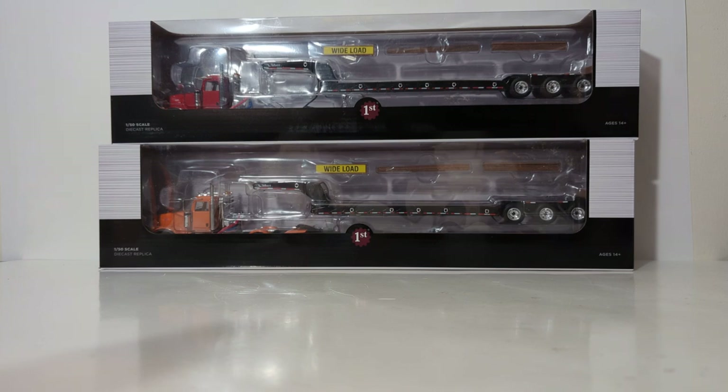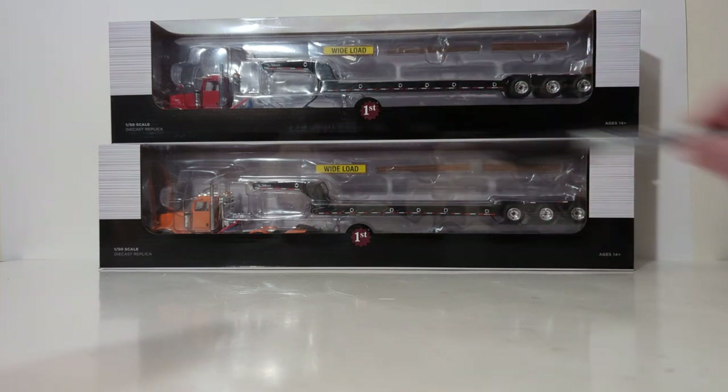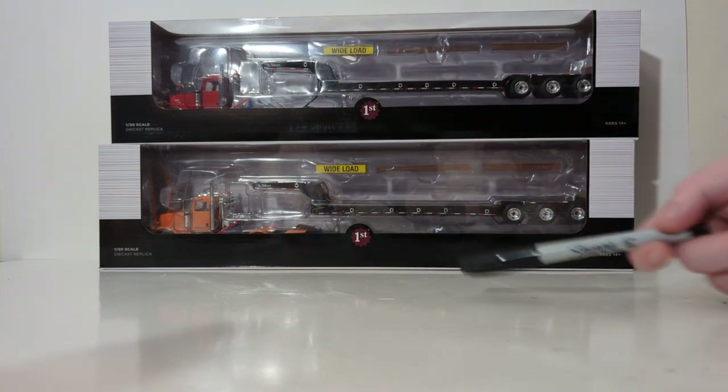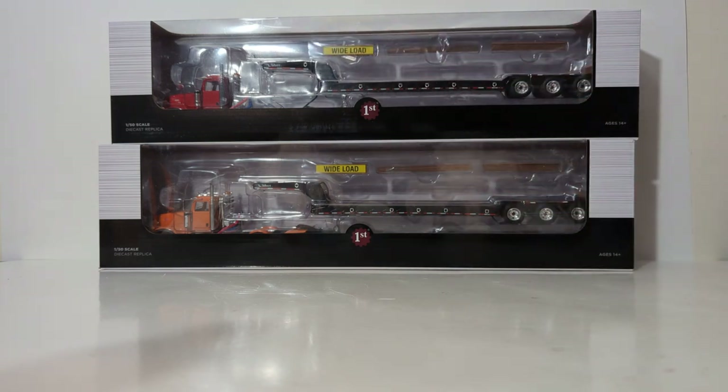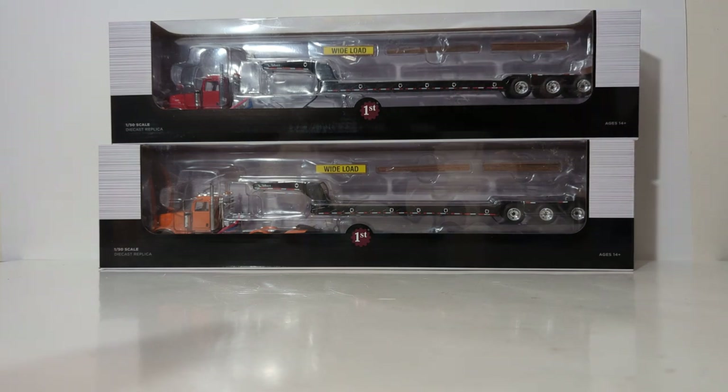In this latest release from First Gear for the early part of 2023, there are actually three sets available. You have Cola Red with a black trailer, Bright Orange with a black trailer, and then the third option is a white tractor with the same type of trailer. The item number for the red one is 30-3476, while the bright orange one is 30-3475. All three retail for a price of just shy of $130 US at $129.99. You can buy these at the link in this video's description if you want to add one, both, or all three to your personal collection.